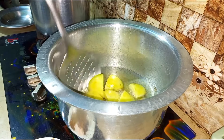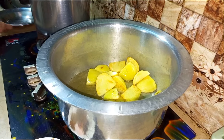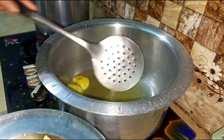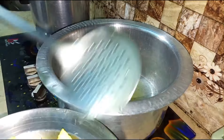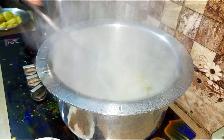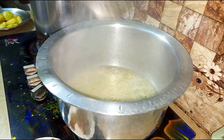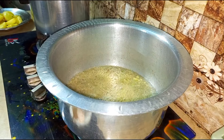I added oil in a cup and added oil to the recipe as well. The oil is heated and fried. The dry masala is fried in the oil.